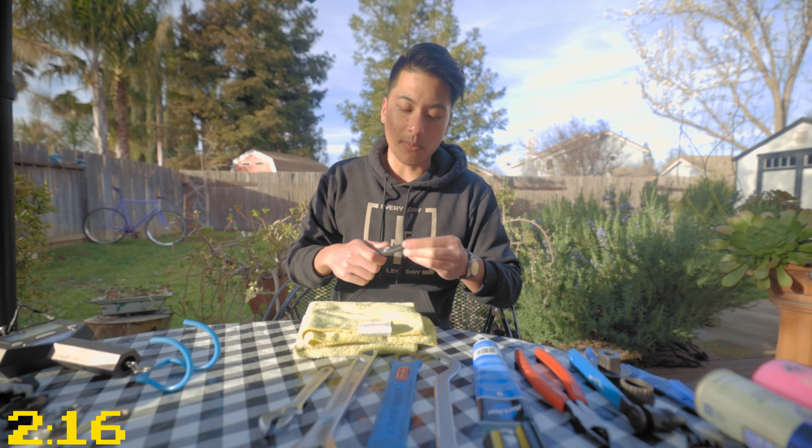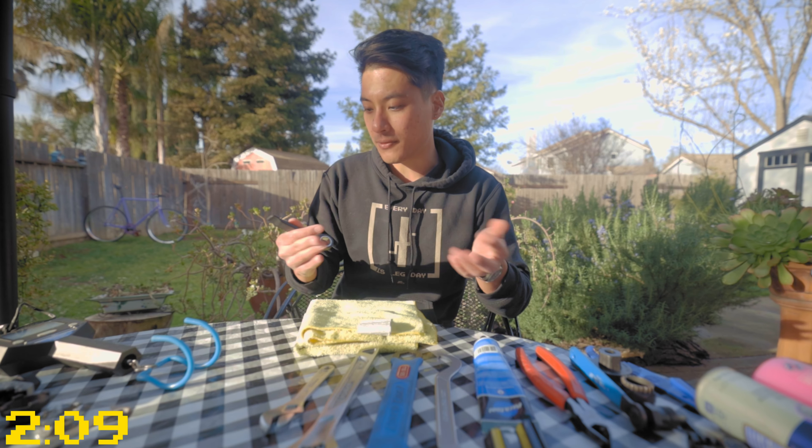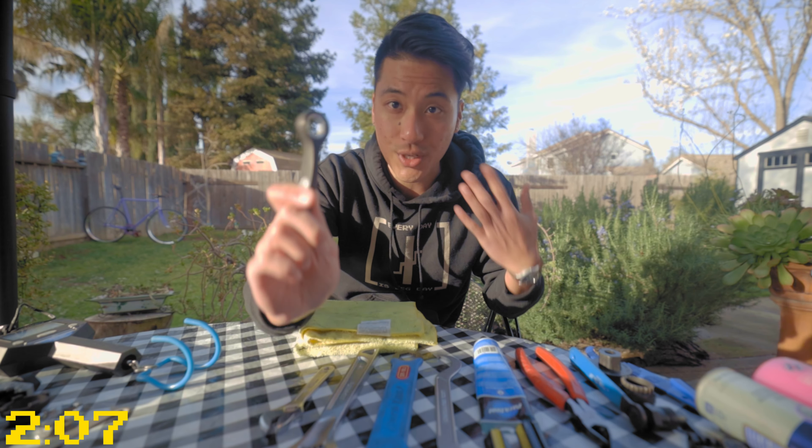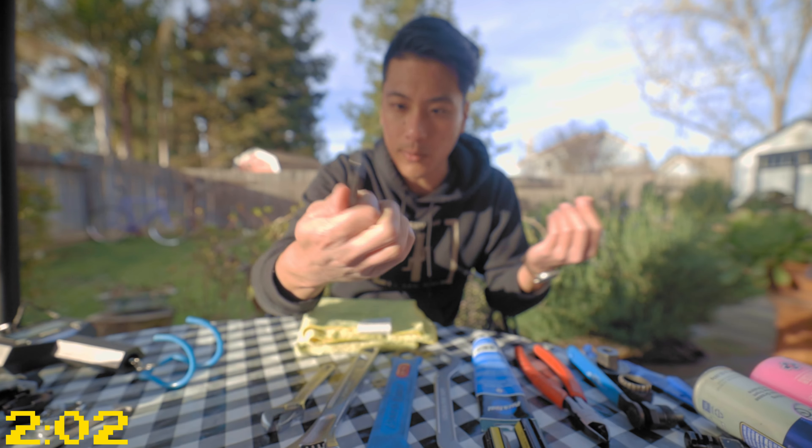To take off the wheels on most fixed gear bikes, you're going to need a 15 millimeter wrench, and chances are if you're taking the wheels off your bike, you're also going to need tire levers because you got a flat. This 15 millimeter wrench, cleverly enough, comes with a tire lever at the other end, so it's an all-in-one tool.